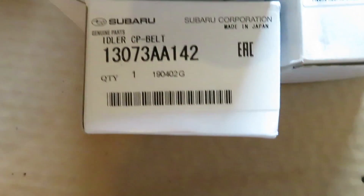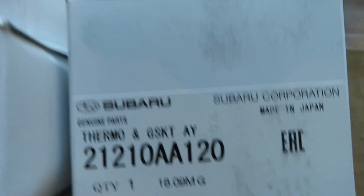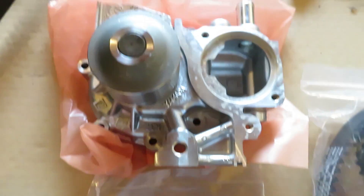In this video we're going to be replacing the timing belt and idlers, thermostat and gasket, and water pump with Subaru original OEM parts.